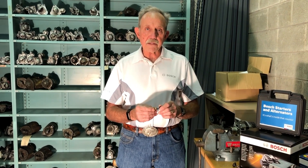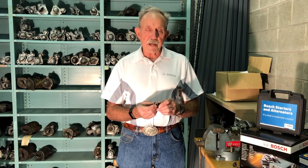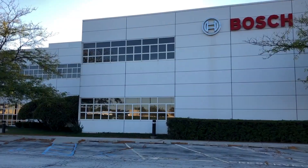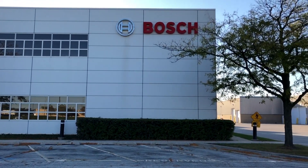At Bosch we take it the extra mile to put quality components in to meet OE specifications, so that your alternator will last as long as the original alternator that came on your vehicle. Our products are invented for life. What's really important is what's inside the unit — that's what counts. Thanks for your time.